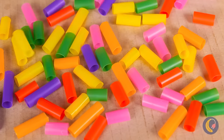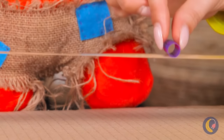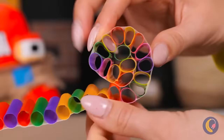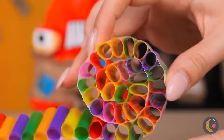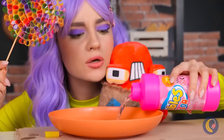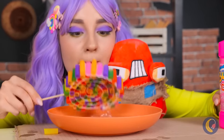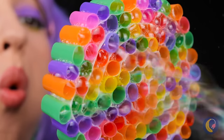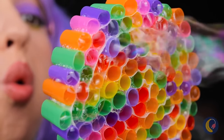Cut some straws and line them up. Now roll them up, add a stick, dip in some bubble solution and blow. The room is filled in no time!